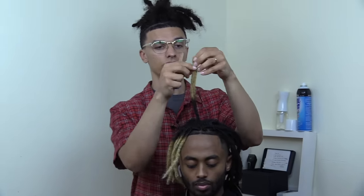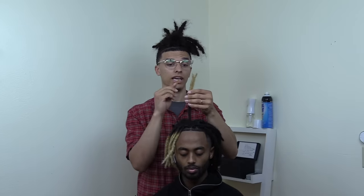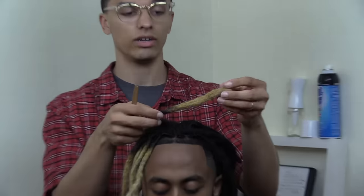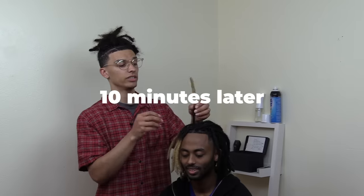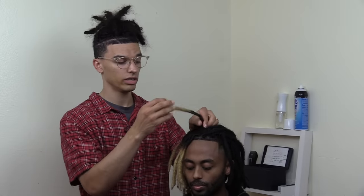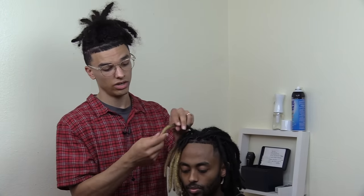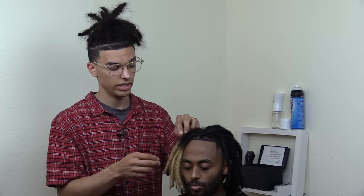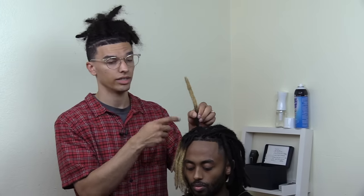I'm going to finish up on this dreadlock — you can already see it's fully combined; I just need to work on the tip. It's really strong now. The thing about crocheting dreads is it stays straight for a while, but that loosens up over time. Once I'm done with this, I'll show you when it's finished. This thing is locked — it's standing up on its own. Over time when he washes it, it'll loosen up and blend in. All you need is a crochet needle, and use that interlocking trick I showed you at the beginning.